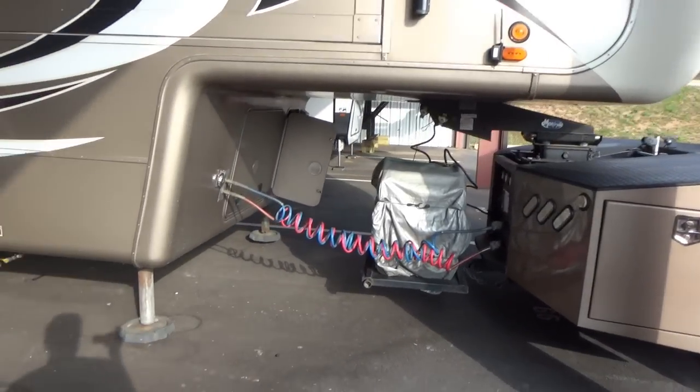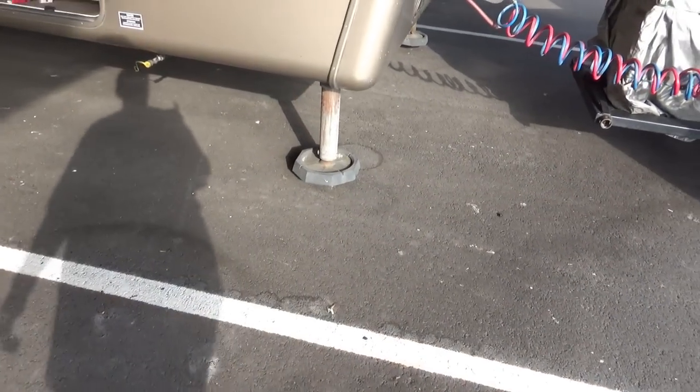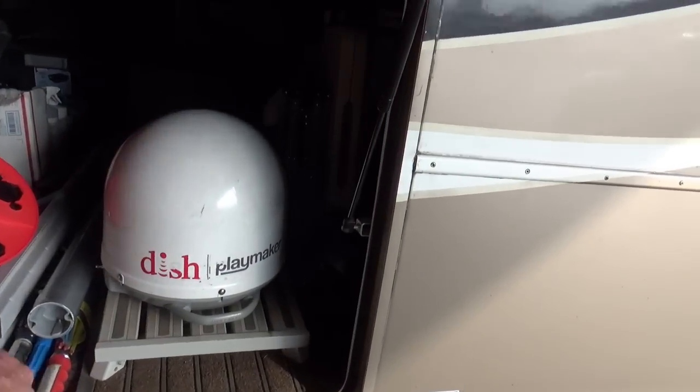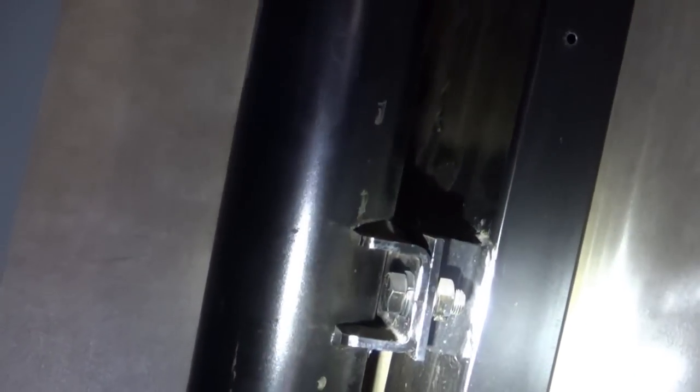We are hooked up and we got the pressure off the front legs — they're up a couple of inches. So we're going to double-check on these cracks. Right now it's just dust. I don't see any cracks — top or bottom, just dust. Let's go check the other side.